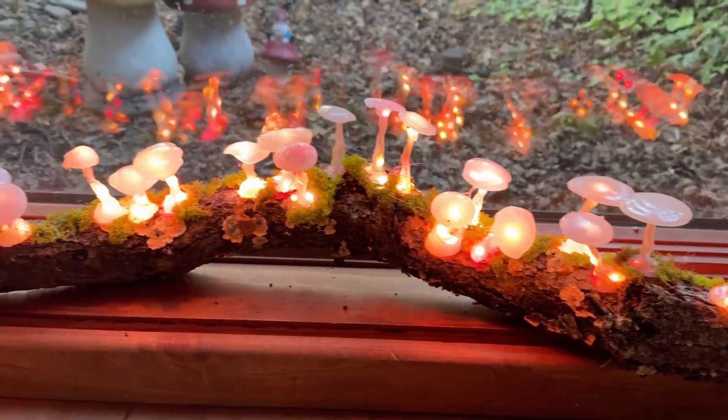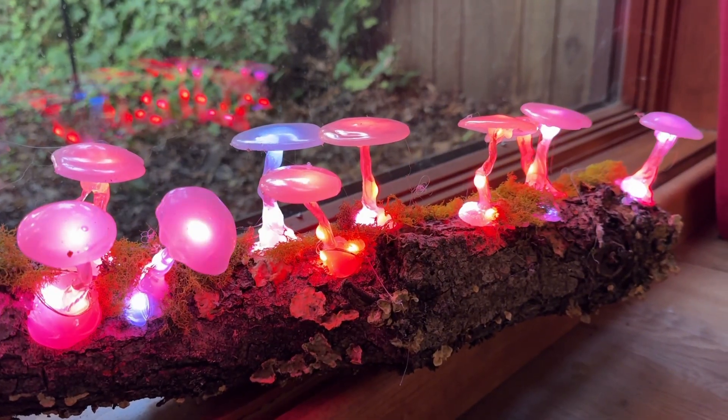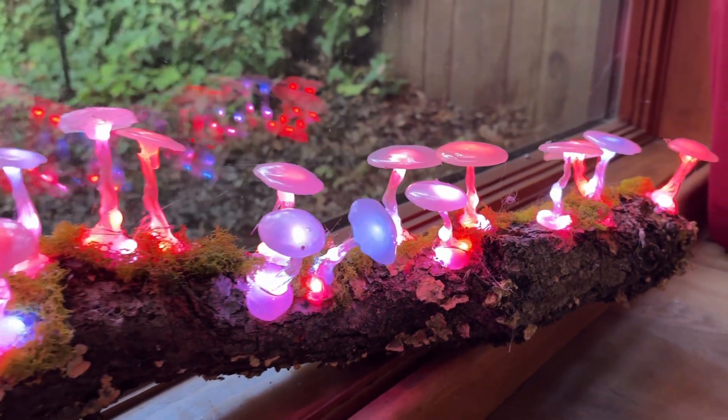See the full build tutorial at learn.adafruit.com. And remember to like us and subscribe if you want more videos about fun DIY projects.